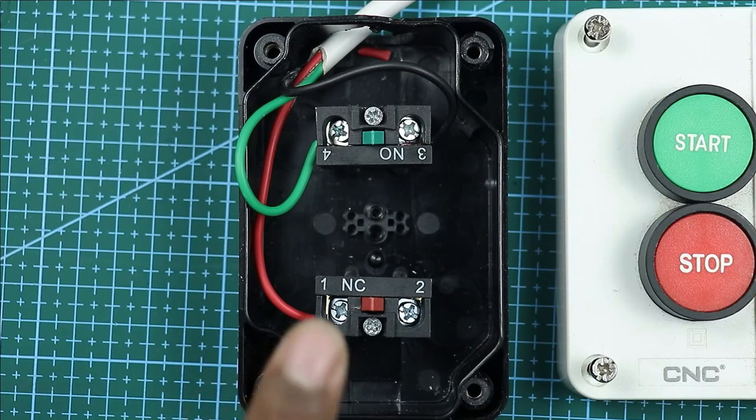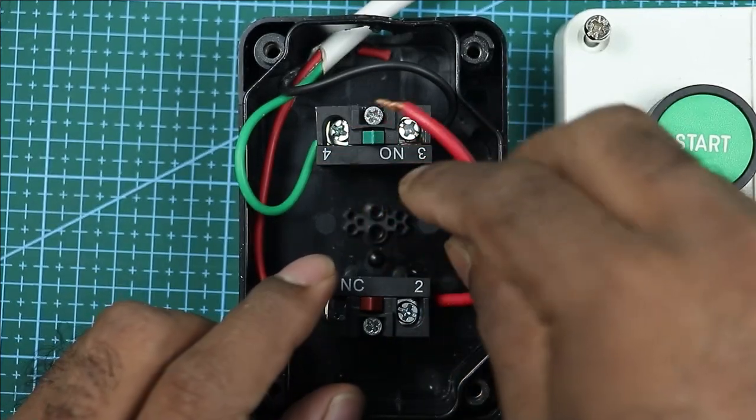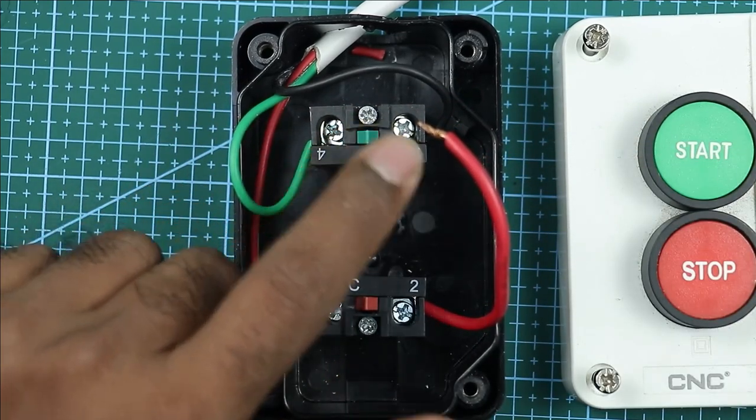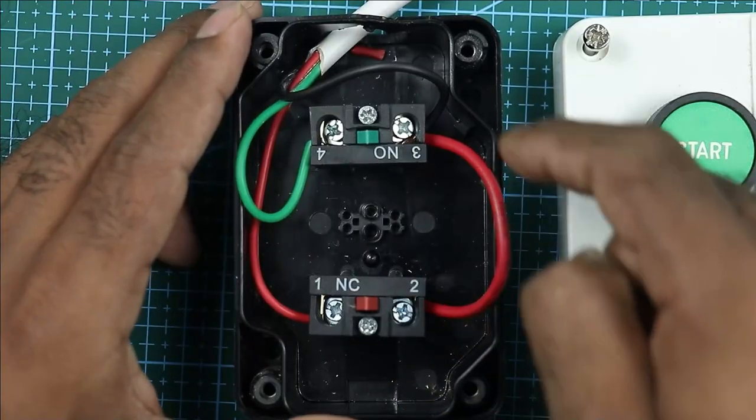After this, what you have to do is connect a small loop of wire at the output terminal of the NC element. Take the other end of that wire and provide input supply to the NO element — connect the wire at this point. In this way, looping will be done.